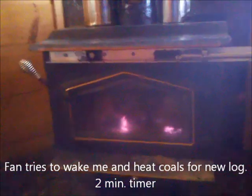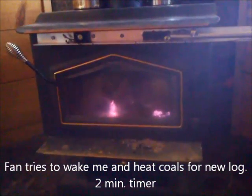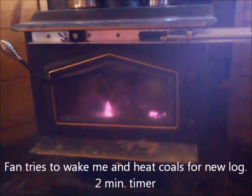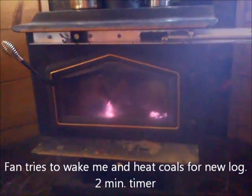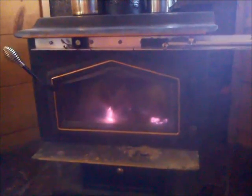The damper has been open for a while trying to get it warm, but there aren't enough coals. Pretty soon the fan is going to kick in — and now the fan will run for two minutes to stir up the coals.